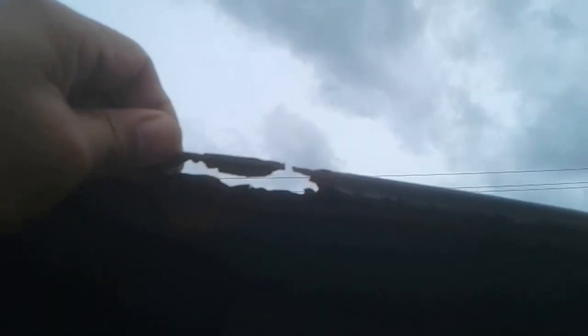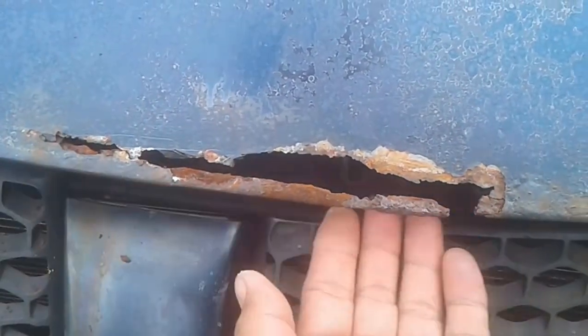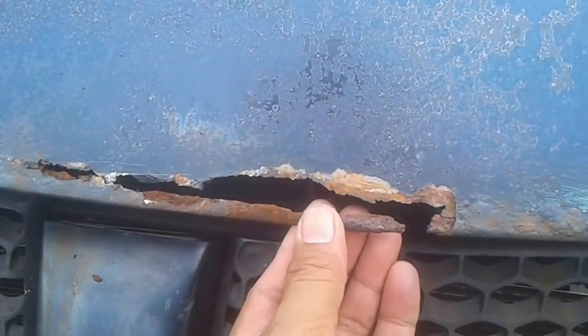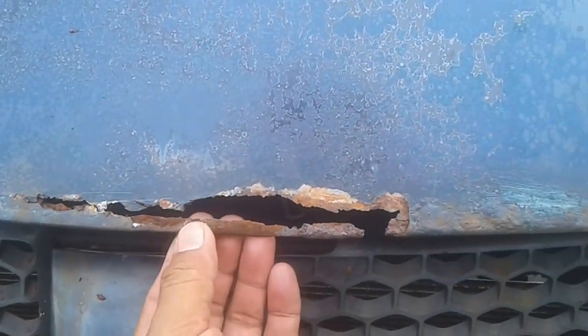Because it's all rotted and rusted through, I'm going to try to run the bondo through it and see what happens. I'm trying to lay it out so it looks somewhat like it did before, then I'll bondo over it and hope the bondo holds. I might get a piece of tape and stick it underneath to kind of hold the bondo in place.